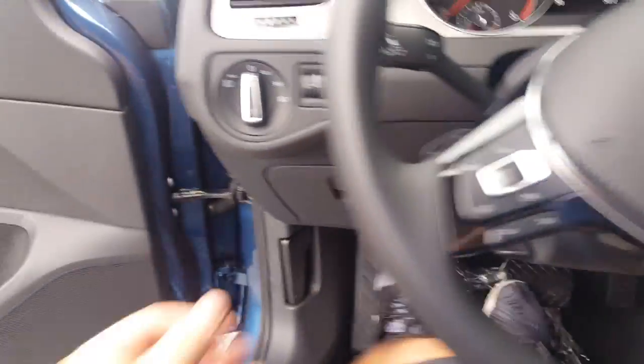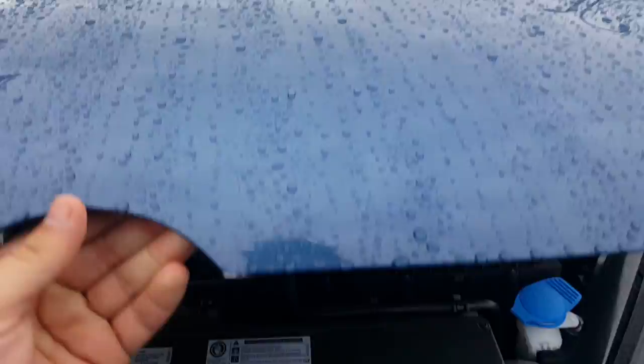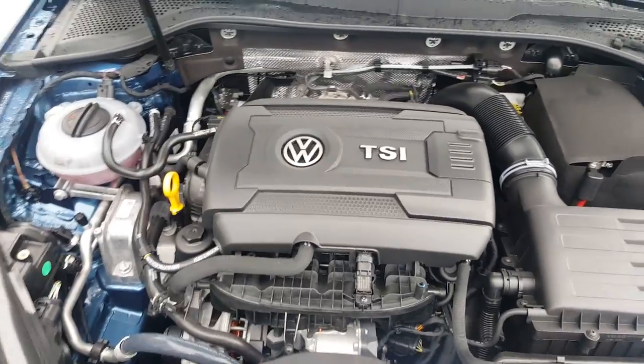You do get a compartment here as well — let me show you that. The coolest part about the Sports Wagon is that it's a 1.8-liter turbocharged engine, so it definitely performs very well.